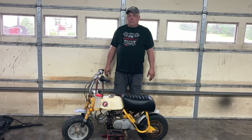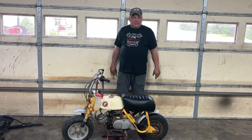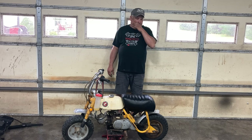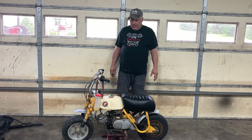I wanted to share with you a bike that I just picked up Sunday. It's a 68 Z50. A co-worker of mine, his name is Cy Moore, he's had this thing for four or five years, maybe more. His dad had it and they rode it together.